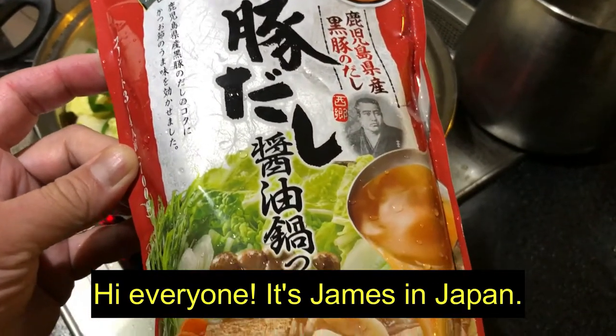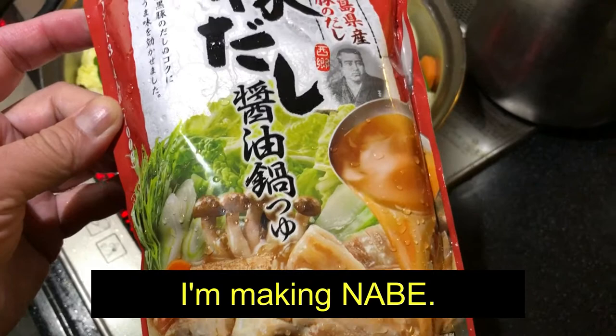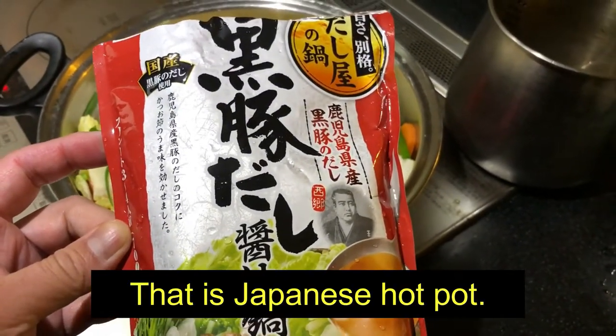Hi everyone, it's James in Japan. I'm making dinner. I'm making nabe — that is a Japanese hot pot.